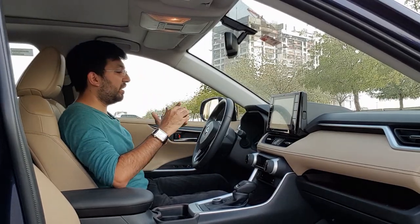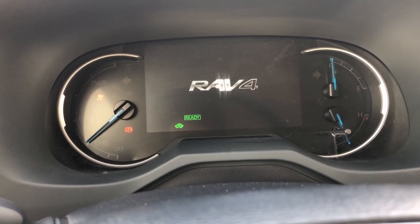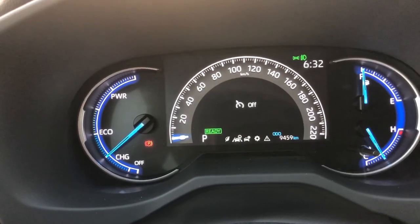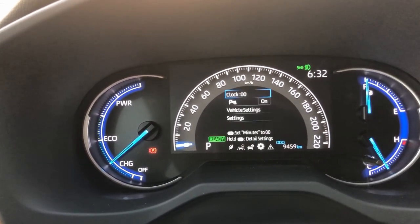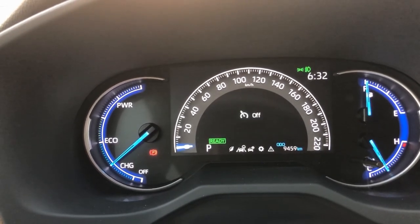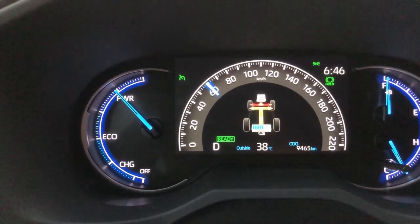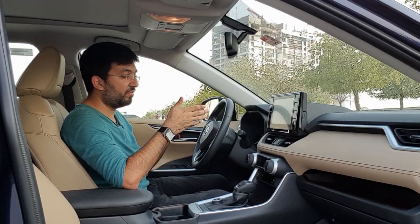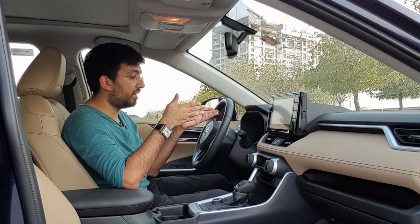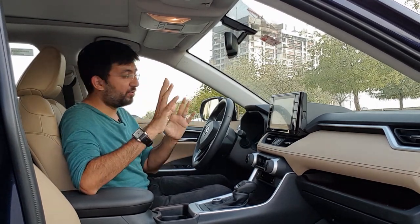You get a big dashboard in front of you with quite a big screen in the center, giving you info about your driving, how the batteries are doing, and how the four-wheel drive system is doing. You can also see how much power is being given to all four wheels. If you are a nerd, this is really going to be a lot of fun when you start fiddling around inside the menu.